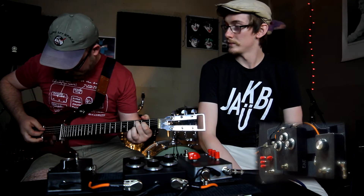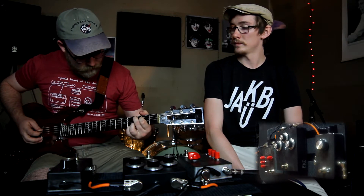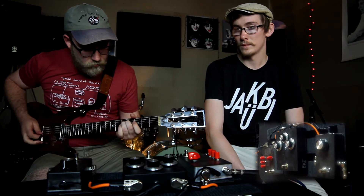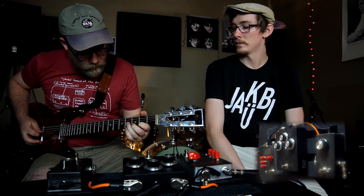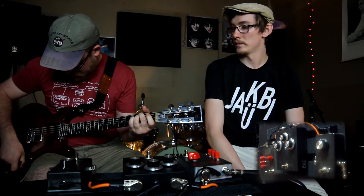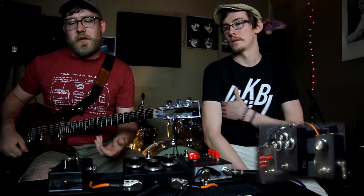So first the Inverter Drive — here's the clean tone. The single control is just for the volume of the effect. There are internal gain and tone controls which I've set optimally for this instrument, but can be adjusted to your preference. And that is the Inverter Drive.